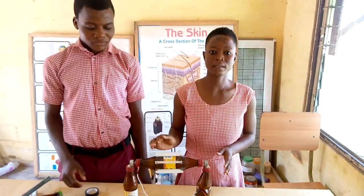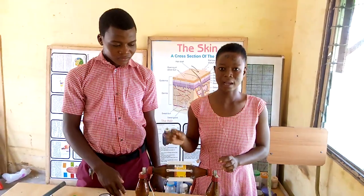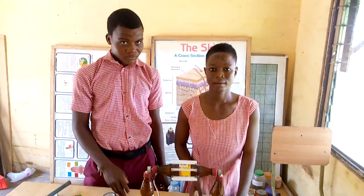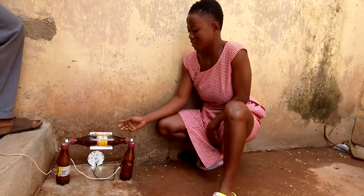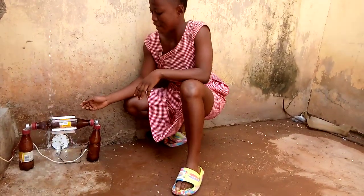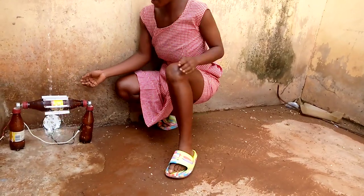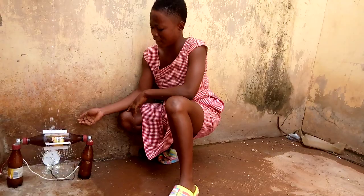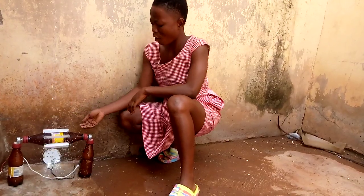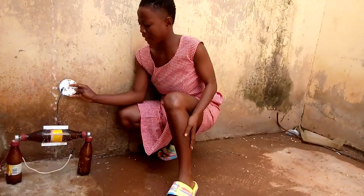Because our experiment is under hydroelectric, we are now going outside to test it under the water. As you can see, there is power generated under the water. The higher the pressure of the water, the faster the rotation of the turbine, and the more current has been generated, and the light goes brighter and brighter.